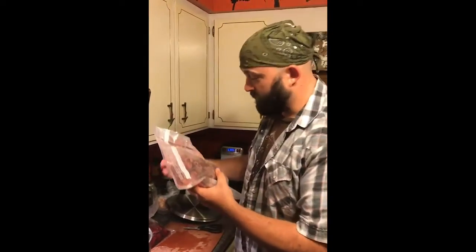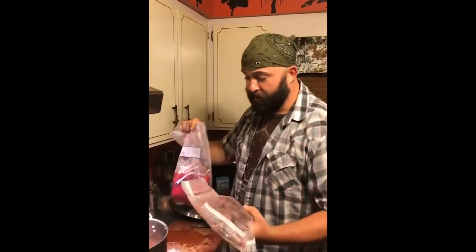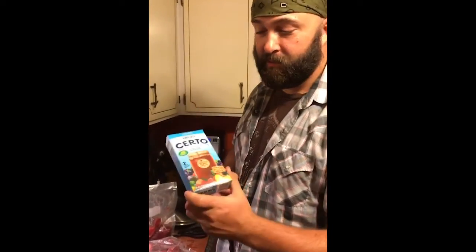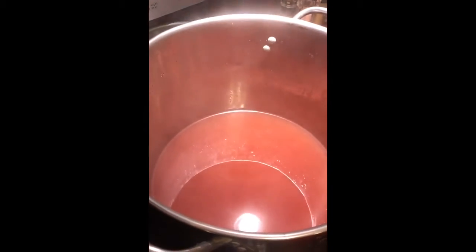Now we've got our frozen strawberries — strawberries from the Tennessee Strawberry Festival. We're going to go in here and puree them up, then add our pectin, boil that up, and can it up. And then it's turning into jelly, or jam, excuse me.